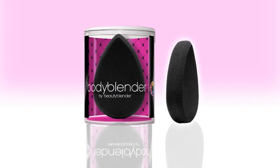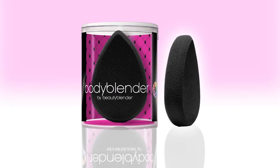Hi everybody, it's Rhianne. Thanks for coming by. Today I'm going to introduce you to a new product by Beauty Blender called Body Blender. I'm really excited about this product — you will be too once you see what it does. Many of our fans asked when we were going to be coming out with this product, and it is finally here.